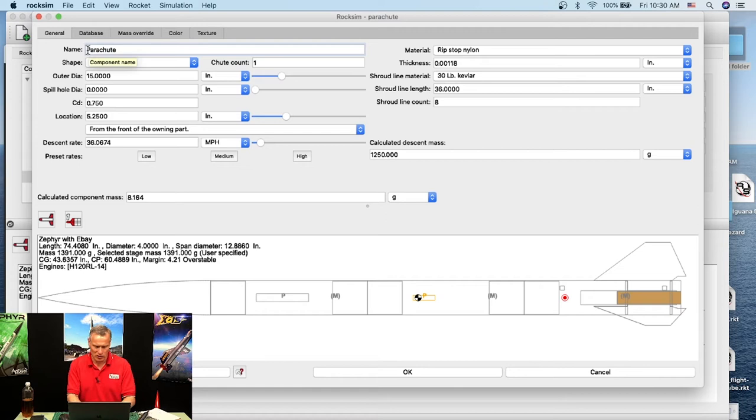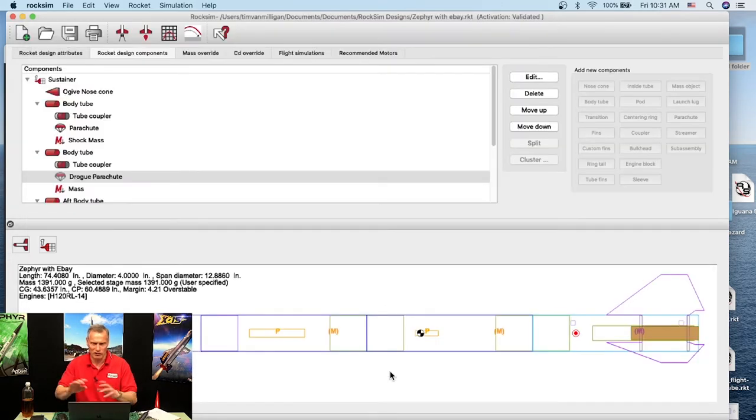I'll rename the parachute to 'Drogue Parachute' so when we go to Flight Events I can tell them apart. That's the only way to tell them apart without running a simulation. I'll click OK. Now I have two parachutes — the small drogue and the big main — plus two shock cords and the tube coupler in the middle.